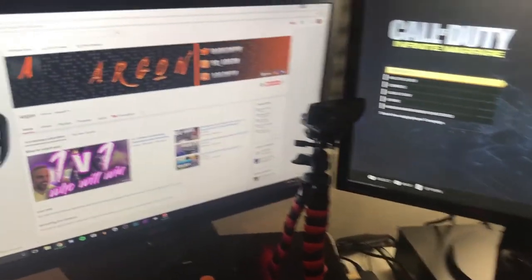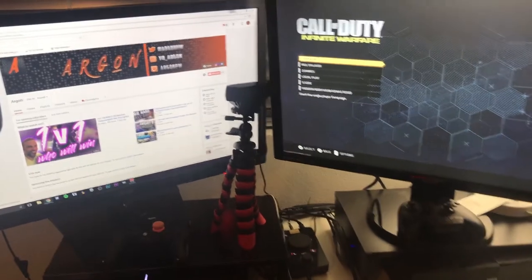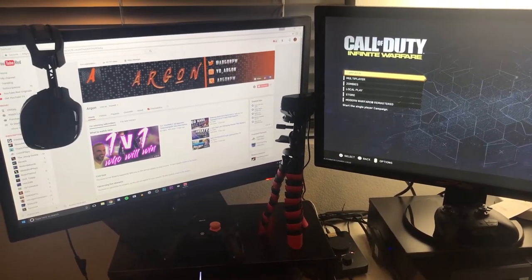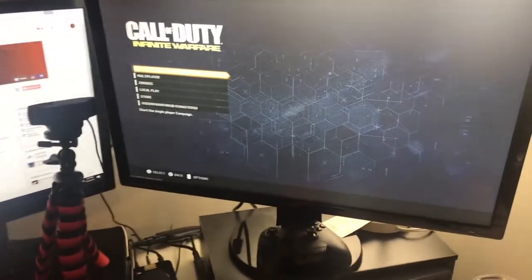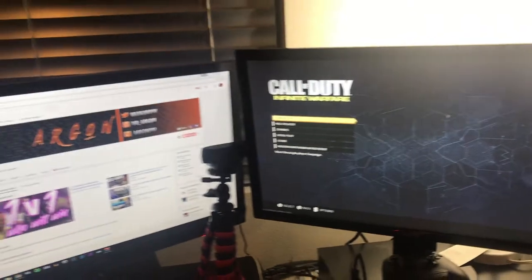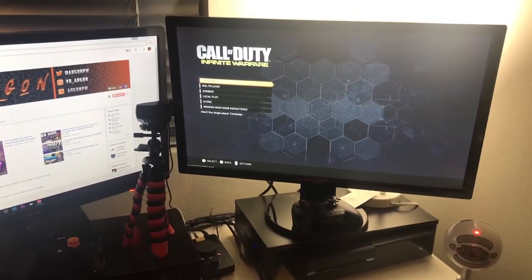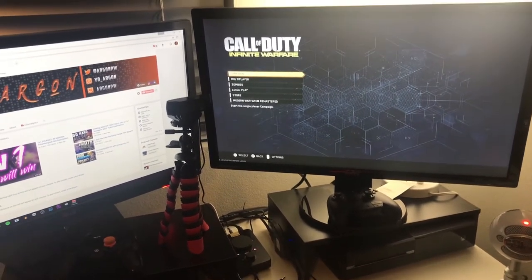We'll start with my monitors here. I've got two monitors — one is an LG, one is a BenQ, both are 27 inch. Links for everything will be in the description of this video if you are interested in getting anything that I have. The main thing I want to point out with BenQ is I did not get the gaming version. I actually got the GL model. It's about $100 cheaper than the gaming version and it's basically the same thing, so there's really no reason to get the gaming one.